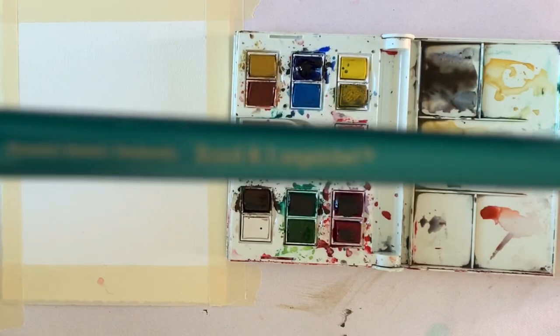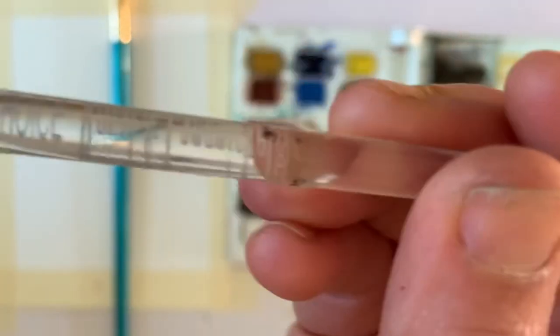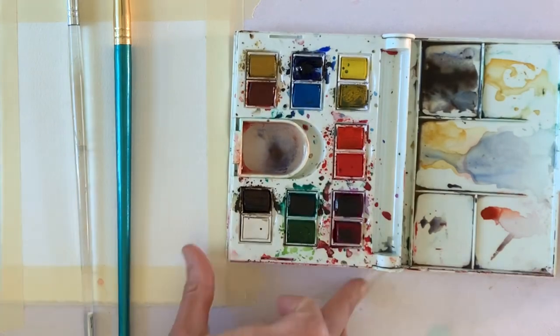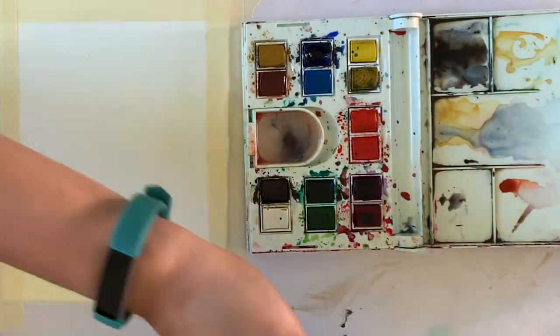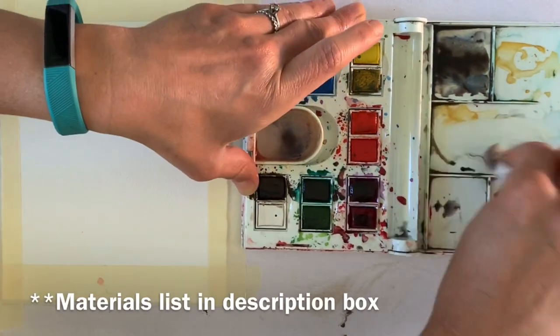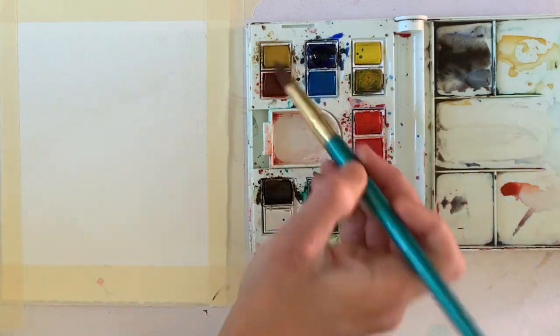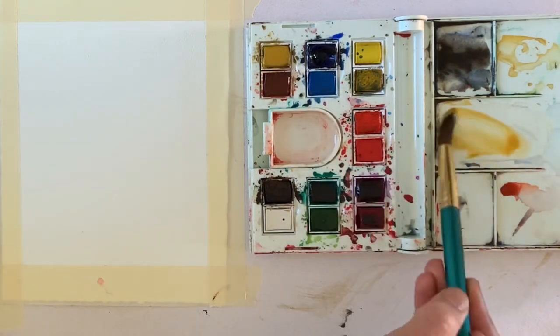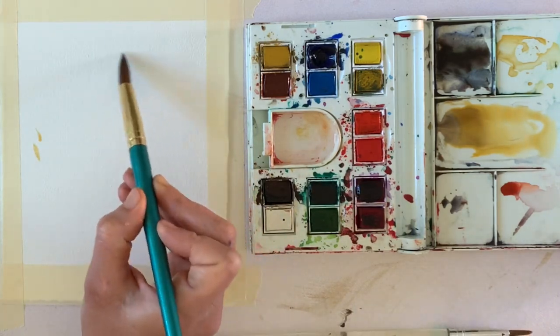I'm using the materials I used on my German Shepherd video, so I have my round paintbrushes, and I'll put all of the links to my favorite art materials below. These are things I don't use in the classroom, but that I use with my personal art. I have my Winsor Newton Travel Palette — it's my go-to and my favorite — and I believe I'm using Canson paper. I'll put the link to all my favorite papers below, so check it out if you're interested in materials that are really great for practicing and creating finished works of art.